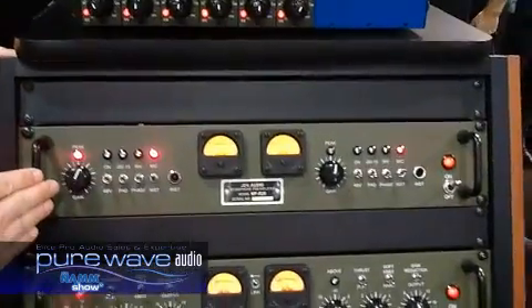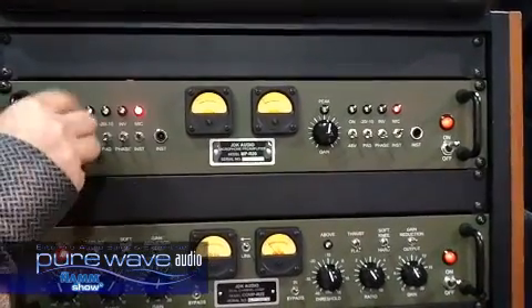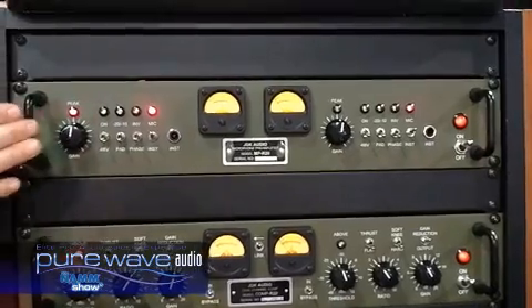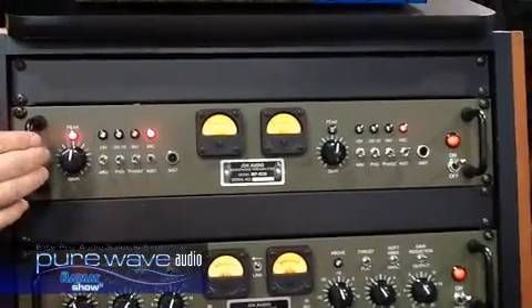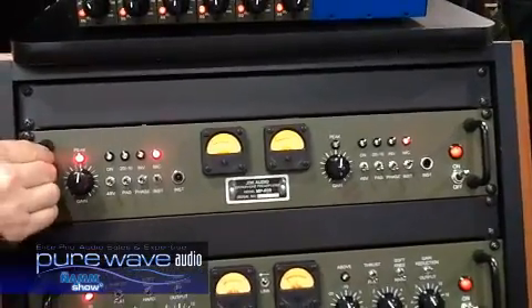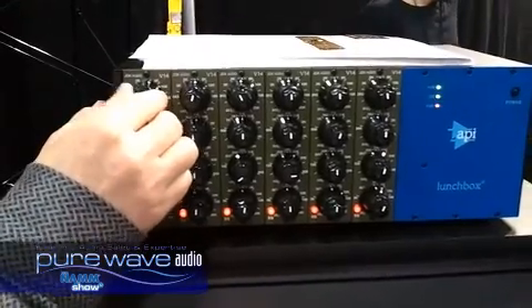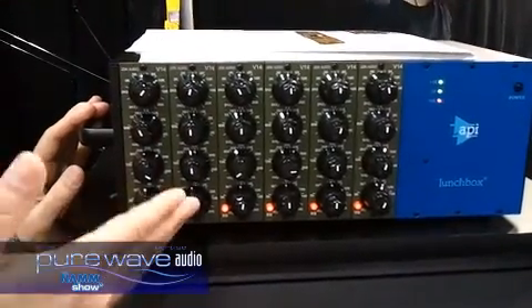The R20 is a dual channel mic pre. It was based around a discreet IC — designed from the ground up, made in America, built like a tank, 1195. The V14 is just a 500 series version of the R24 — $695.